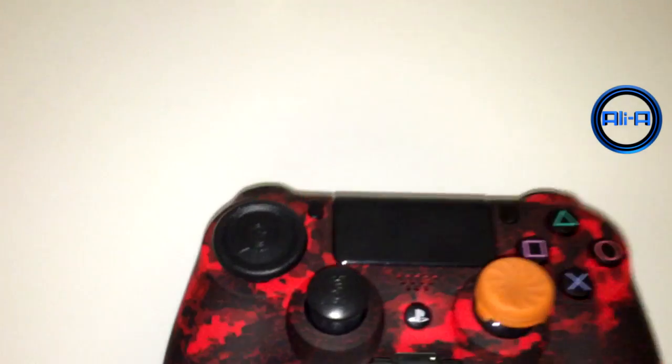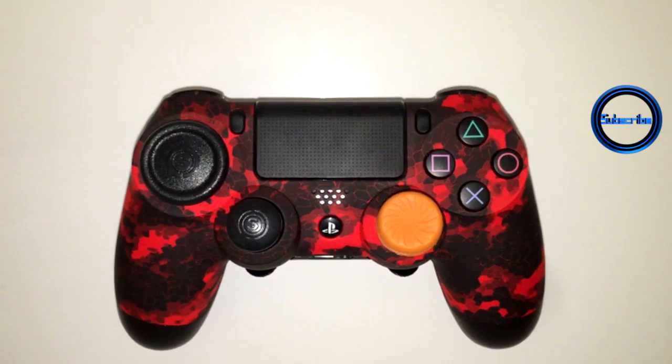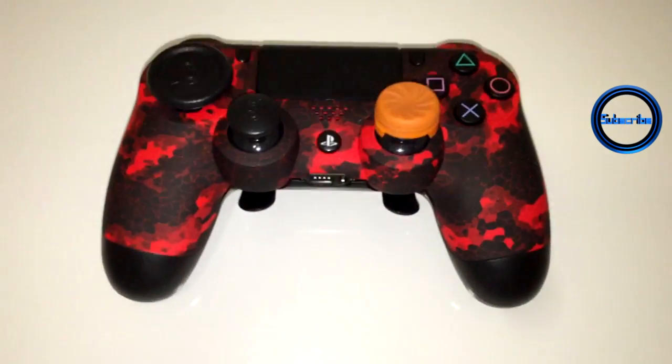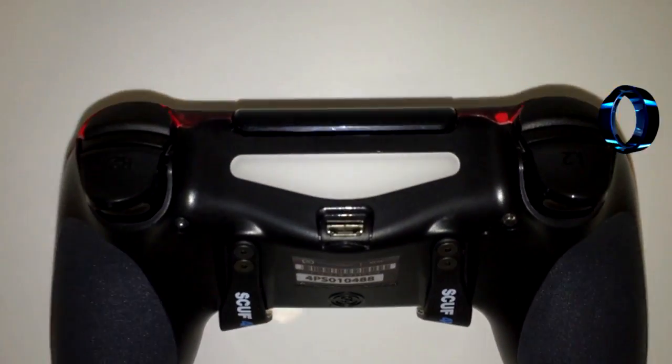You can choose to customize your SCUF sticks, but of course I always use my control freaks — that works for me perfectly. We've got the awesome red camouflage here, which looks absolutely amazing. You can get it in lots of different colors and designs over on the SCUF website, and I'll link down below in the description.